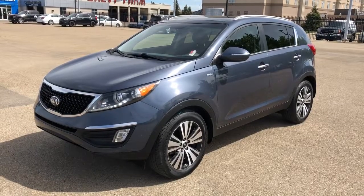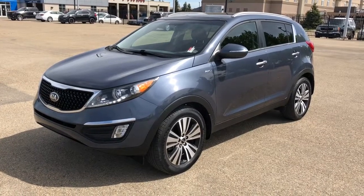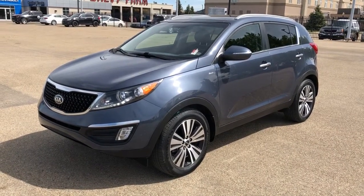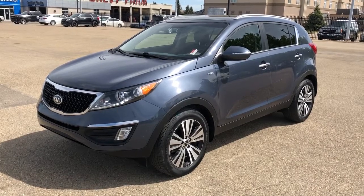Thank you for joining me for this video walk-around of our 2015 Kia Sportage. Please subscribe to our YouTube channel for more daily videos and we hope to see you in at Westgate Chevrolet sometime very soon.